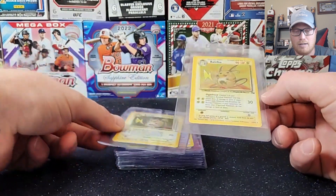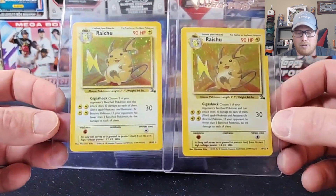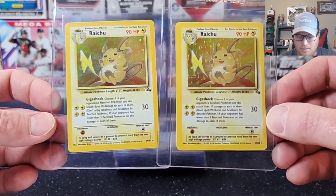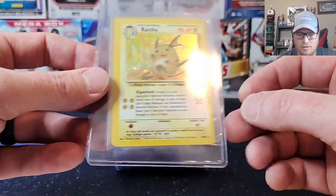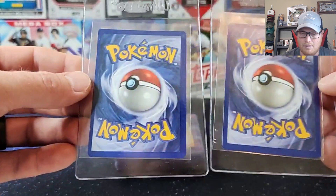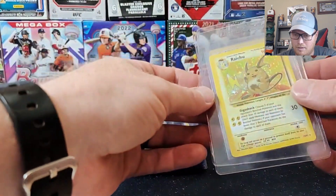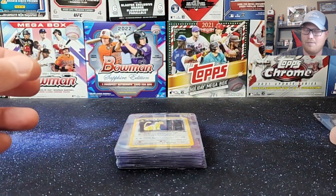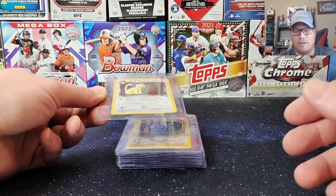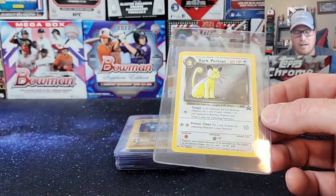The first two are the same — they're both Raichu's, both holos, and both from the original Fossil set back in '99. Non-first editions, but both really really good looking cards. The first one's a little bit off-centered; the second one's centering looks a lot better, but again real clean on the backs all around. I'm pretty happy with those. I'm actually gonna set it up so the more off-center one goes first — sometimes if you give them a kind of a lob pitch right off the bat where they can ding something, they're more inclined to give you a little bit better grades after that. Sets their standards kind of lower. Just something I've heard other people say and I've had some experience with it also.